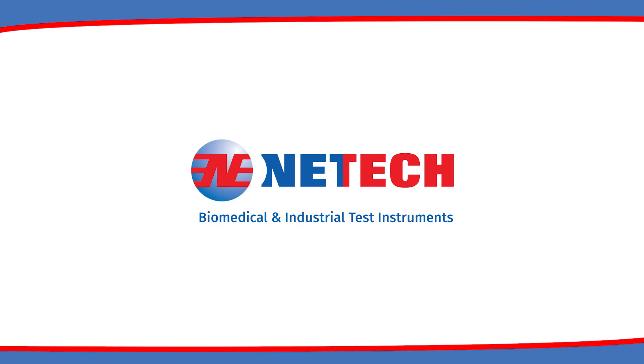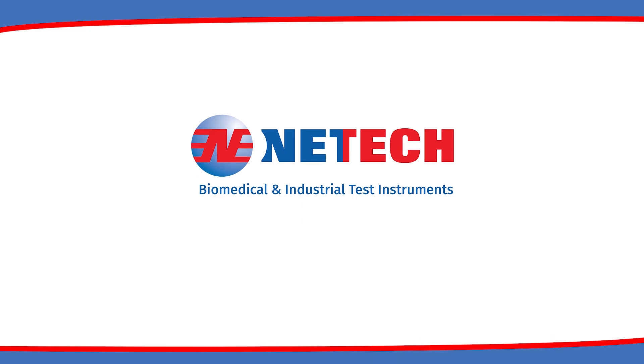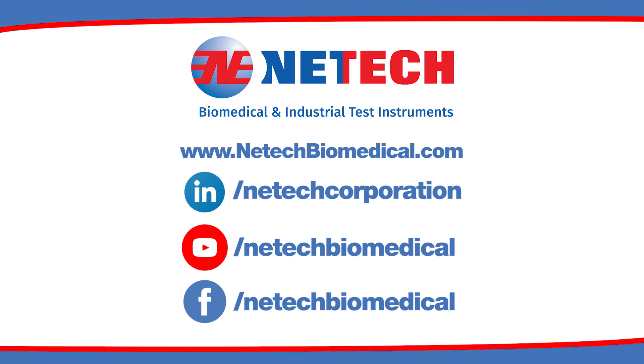Nettek, serving the biomedical industry worldwide since 1987. Follow us on LinkedIn, YouTube, and Facebook, and visit our website at NettekBiomedical.com.